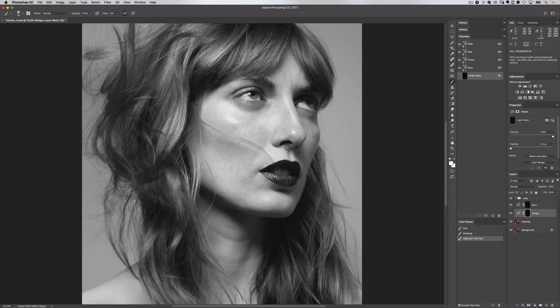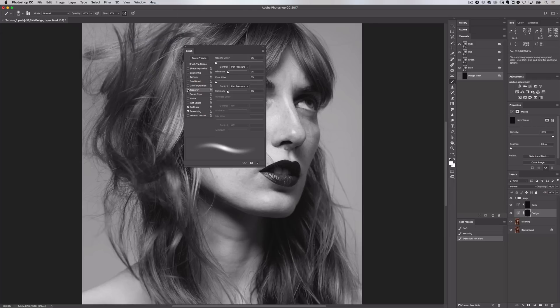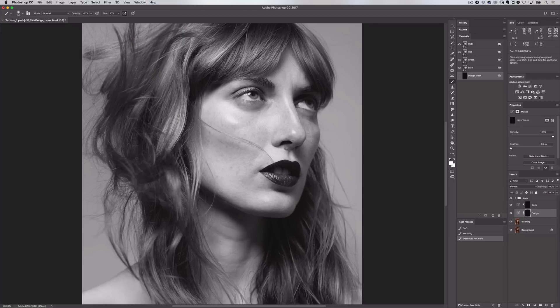Now let's create the brush for those of you who may not be as comfortable using pen pressure. I'll open up the brush panel again and all we have to do is turn transfer off to remove the pen pressure. We also need to turn off the airbrush. Now this brush is much stronger than the other one because I'm not able to control it with my pen pressure, so I'll reduce the flow to 1%. Save this brush just as we did before and I'll call this 'D&B hard 1% flow'. I recommend you try both of these settings and see what works best for you.